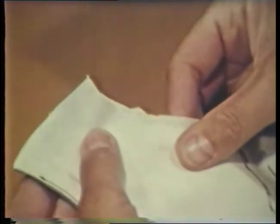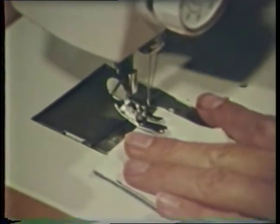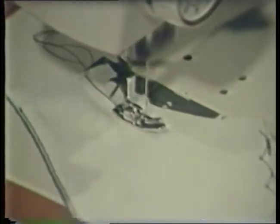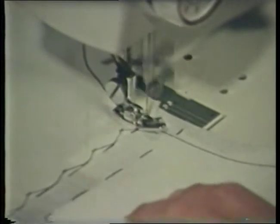If a garment is interfaced or underlined, the stay stitching may be done through both layers of fabric, as in the case of this front opening which has already been interfaced. On this portion of the neckline seam, the stay stitching is done through both the interfacing and the fashion fabric. These two layers are treated as one when finishing the neck edge.